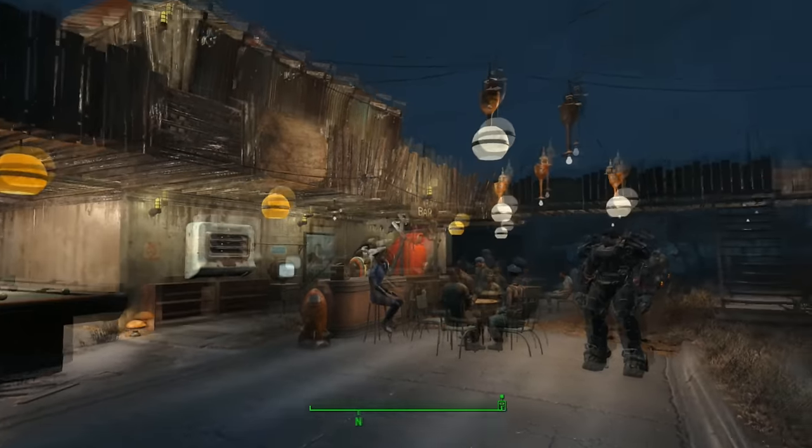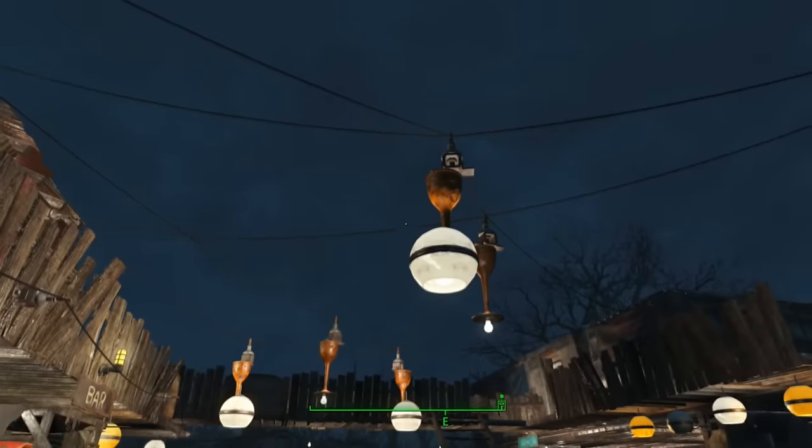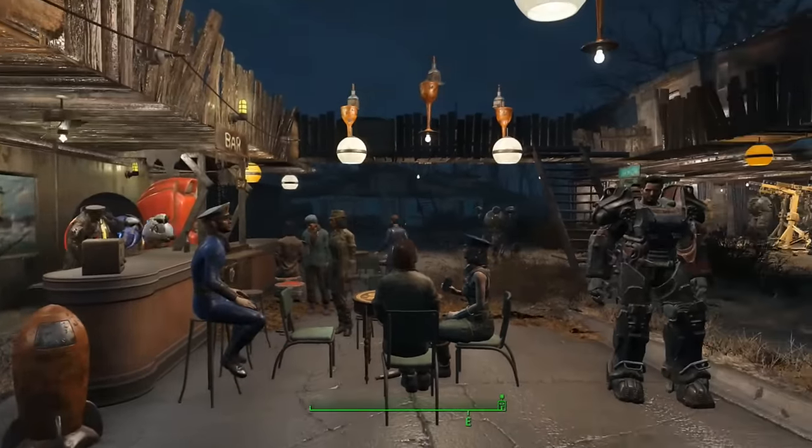Hey guys, Sin here, and today I want to show you some hanging mics. I wanted to make some kind of hanging light for this bar scene I've got going on, and I think they turned out quite good.